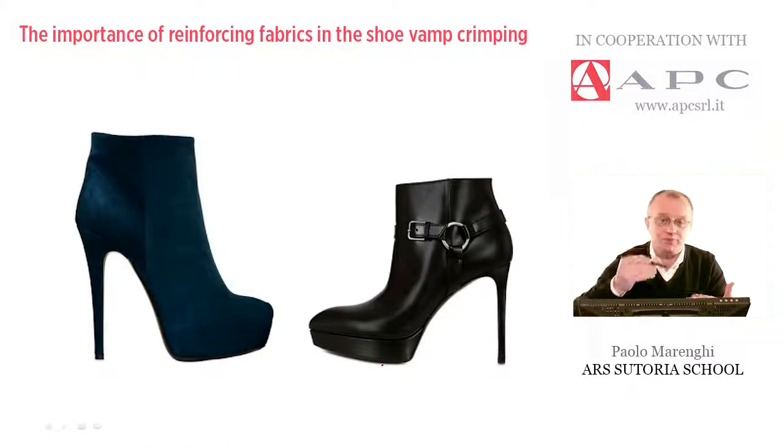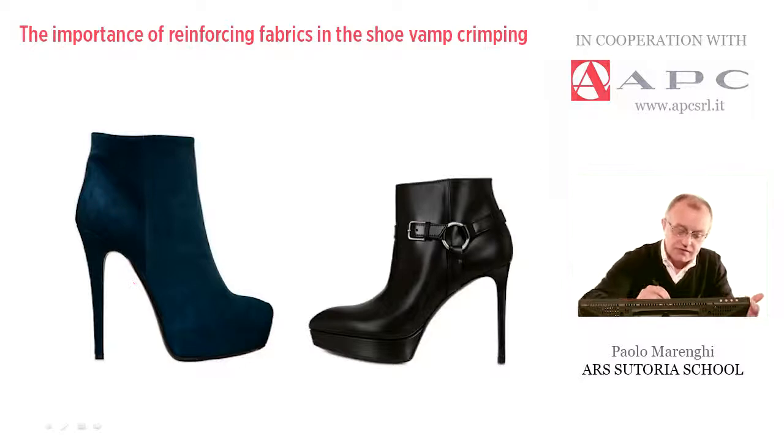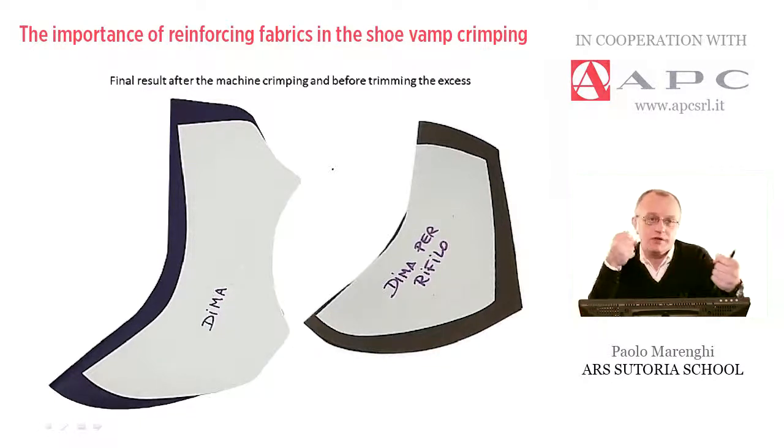The goal is being able to shape — that is, to mold by hitting — the front part of the upper. Depending on the style and heel height, this curvature must be given by molding the leather or any other material used for the upper cut. Because of this mechanical treatment, the piece of leather tends, after very few minutes, to straighten back to its original condition if it's not well reinforced. That's why we have to use special types of reinforcing, which are not the same type used to reduce the elasticity or stretchability of any other type of upper.